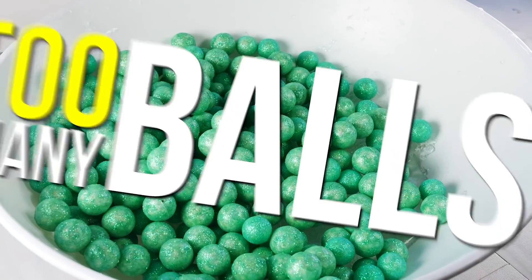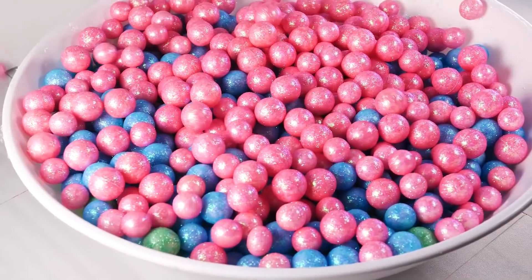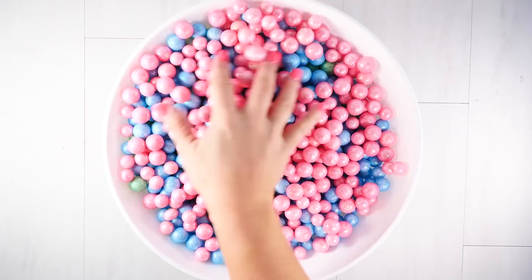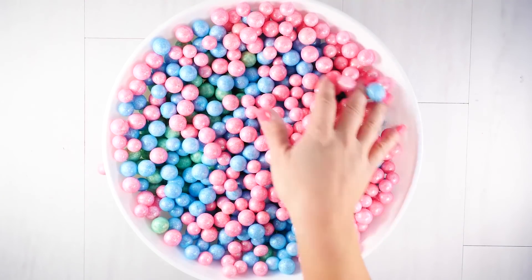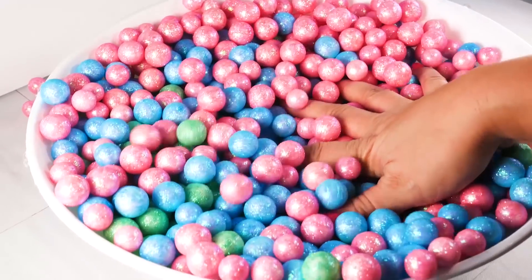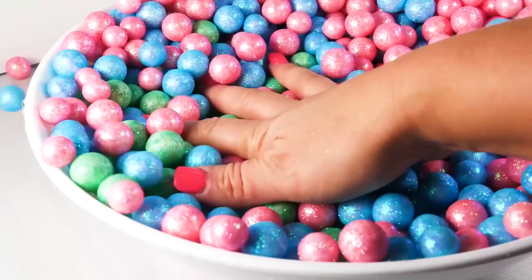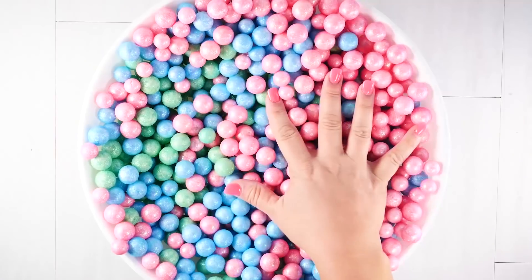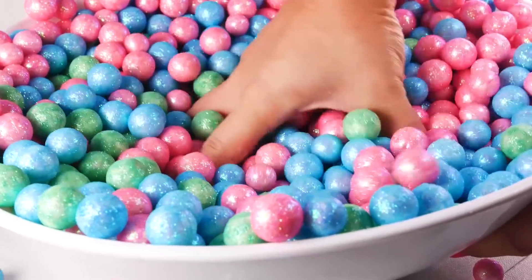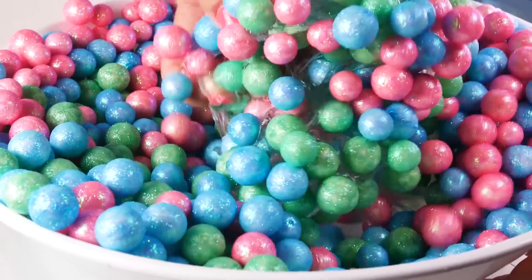Up next I'm going to be adding too many styrofoam balls. I layered green, blue, and then pink. This is kind of like a giant ball pit that I've done before in the past and I really really have fun with it.